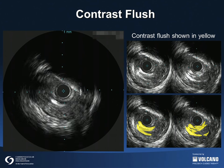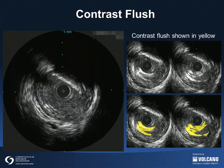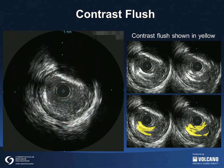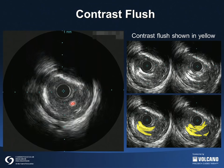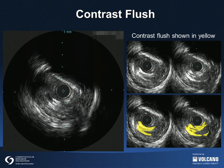During IVUS imaging, it is often useful to flush saline or contrast through the guiding catheter to clear the lumen of blood. This helps to identify the true lumen area. However, as shown in this movie and in the accompanying still frames, the injected contrast can also create rapidly moving objects in the lumen.